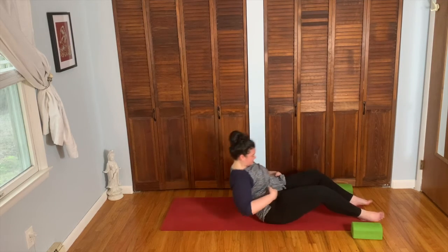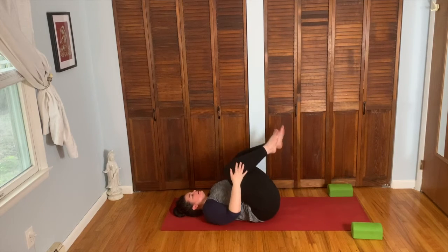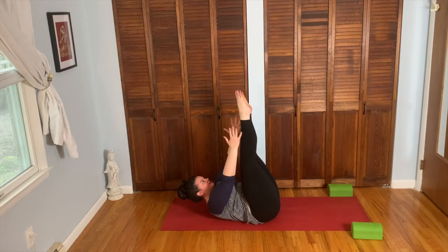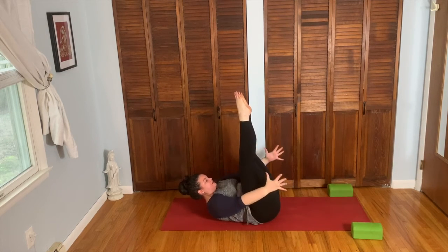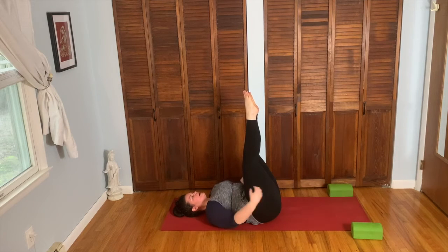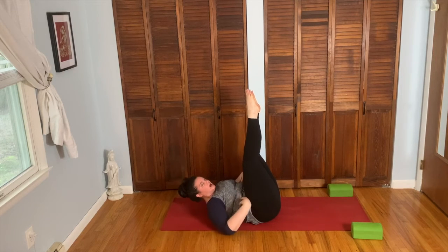Let's have a roll down onto the spine. Knees hug into the chest, a little rock side to side. Take the legs straight up to the ceiling. Interlace fingers behind the head, lift the head and shoulders. Squeeze the legs together — you can hold right here. Maybe reach the arms and fingertips towards the toes.